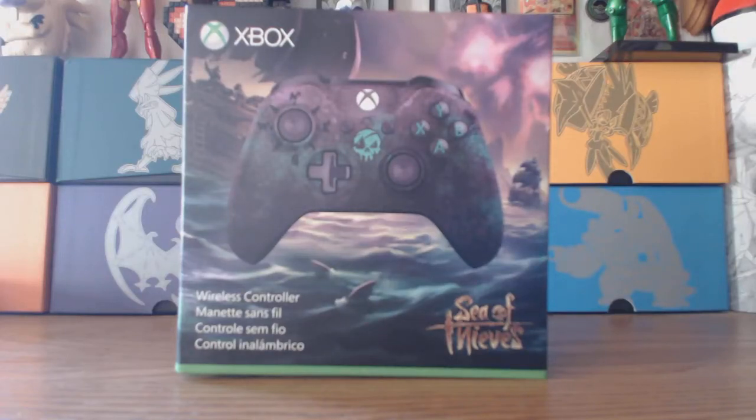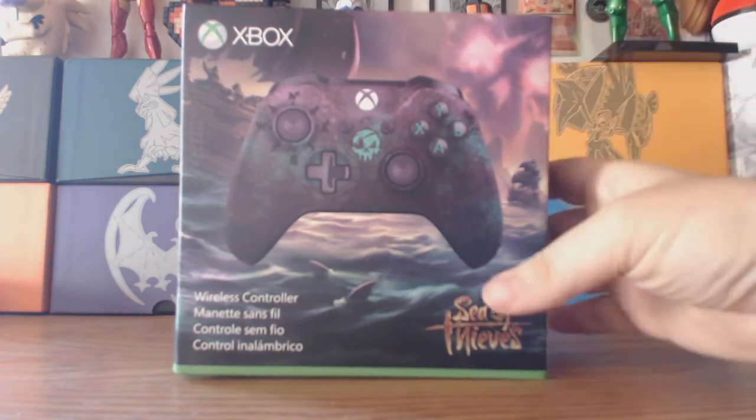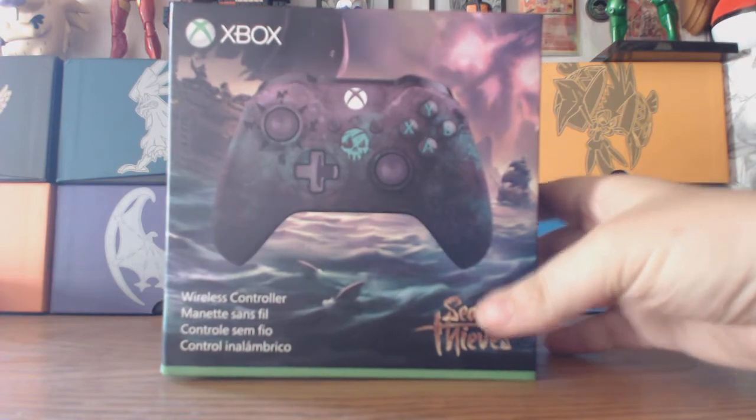What's going on everybody, Chris and Mike here and today we're doing a real short video. We got this in the mail today, really excited. We got the Sea of Thieves Limited Edition Xbox One controller.